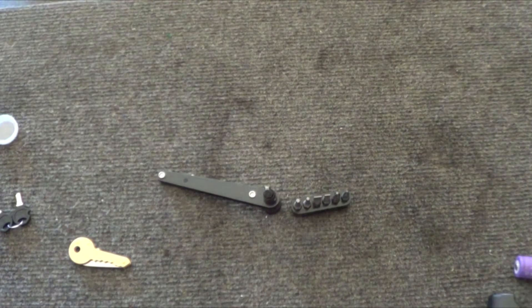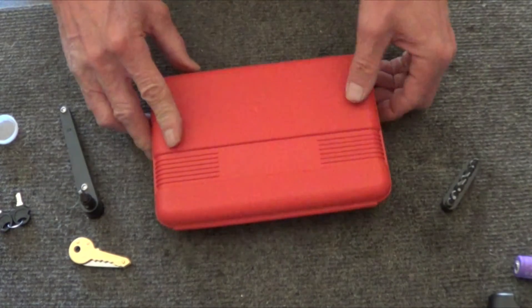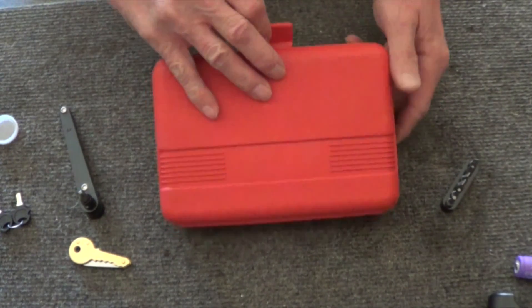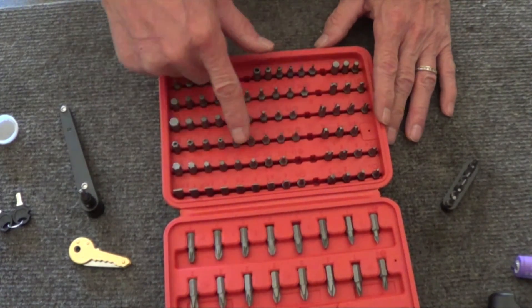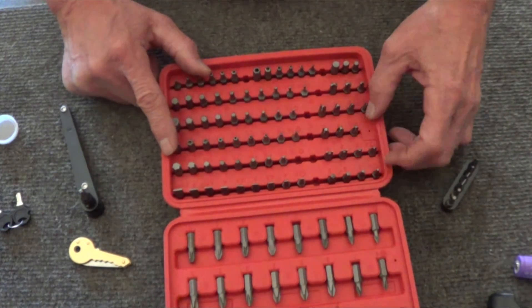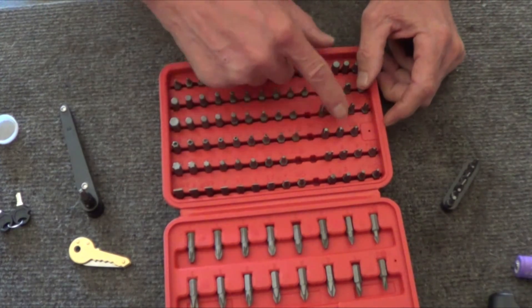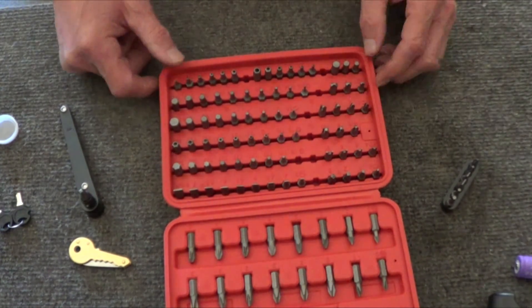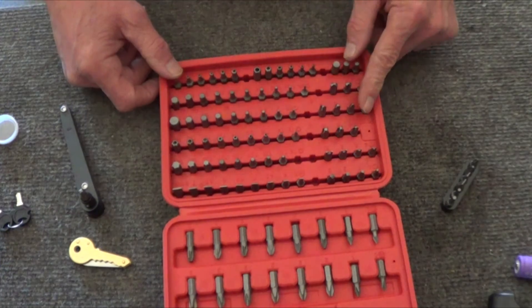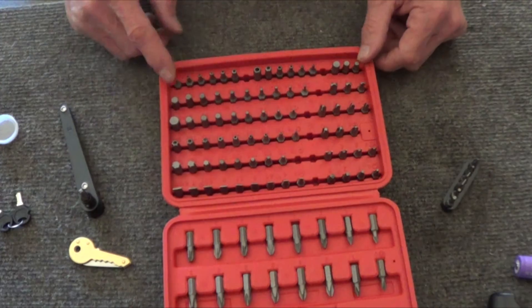I never did bring this up in any of my videos — these are nice. This is going to come in really handy. Let me bring this other guy out — I have used this over and over again. This is Harbor Freight and it's not that expensive, I think it was about 10 bucks. It has every single bit — all the security bits. There's normal Phillips which has four points, and these have three points.